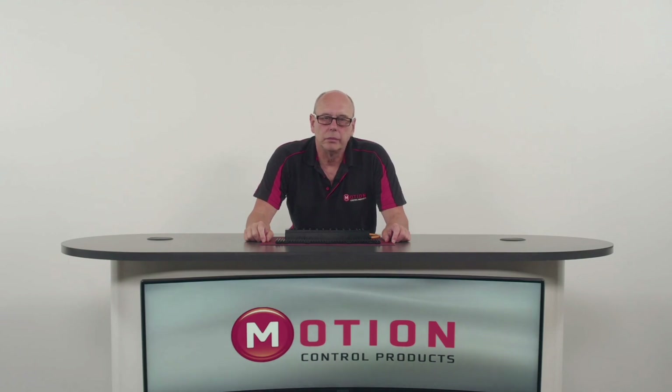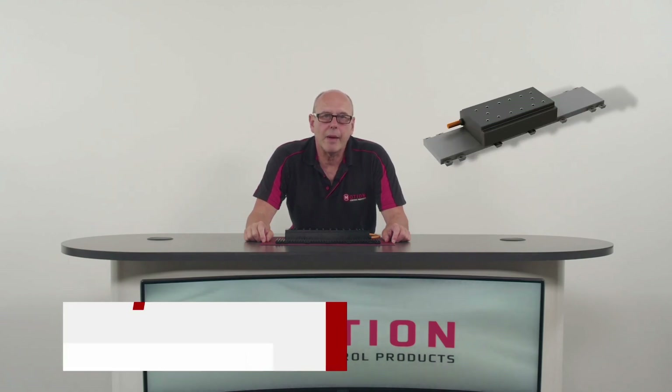Hello and welcome. Today we are going to look at the MMF3 linear motor. We will look at the features of this product, how it differs from a traditional linear motor, potential applications they can be used for, and lastly how motion control products can help you.